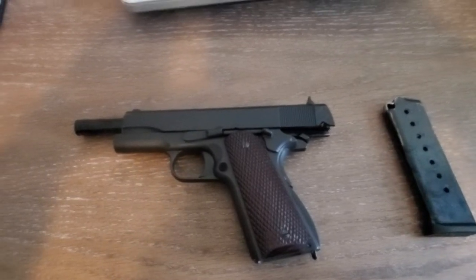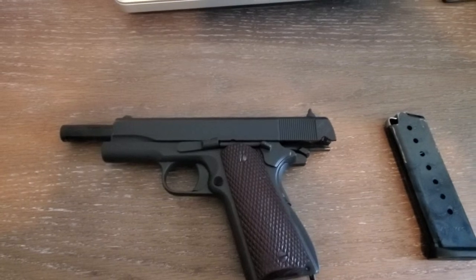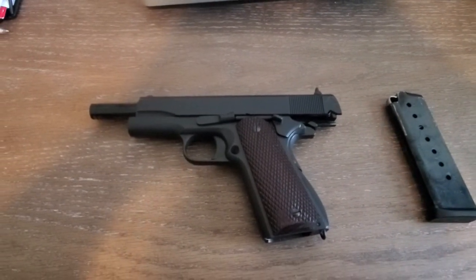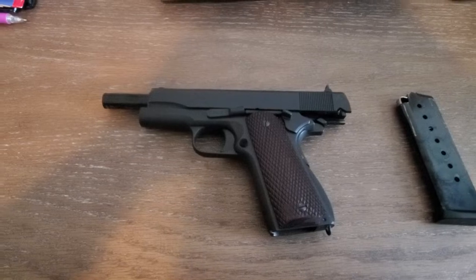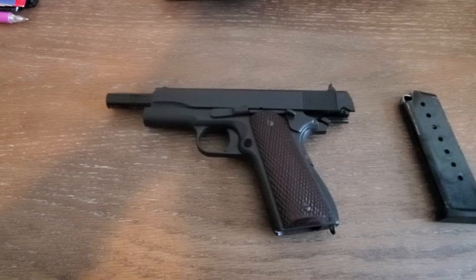Hey y'all, this is my part two of the ATI American Tactical M1911 Military. I said I'd do a part two to disassemble the gun, and something I forgot to do in the first video — I didn't weigh it — so I'm going to weigh that for you in this video.